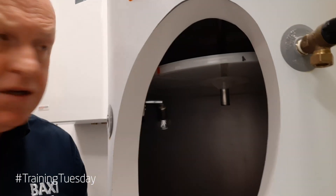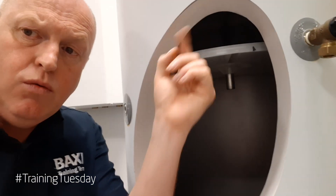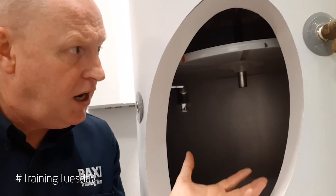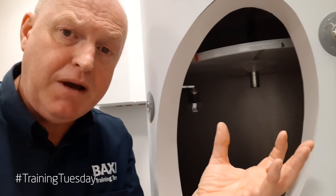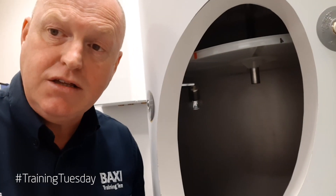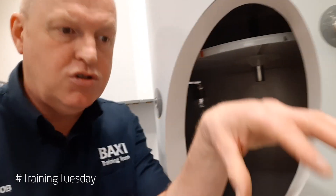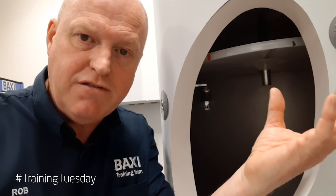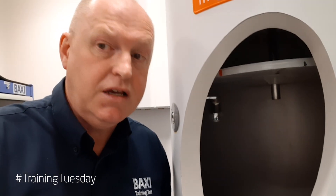Air is trapped above this baffle plate. So when the water begins to heat up inside, it pushes against this baffle plate, absorbing that expansion as the water below it heats up — and that's as simple as it is. It works a bit like a boat turned upside down; we've got a quantity of air trapped inside. So it means we don't need an external expansion vessel because it's built inside the cylinder, making it space saving.